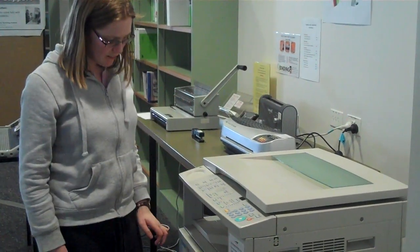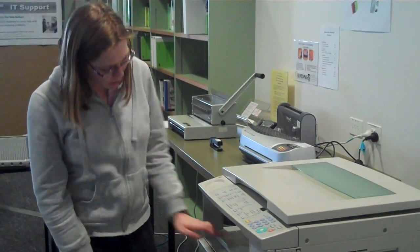And then you press that button there, and it makes a photocopy, which will come out down here.